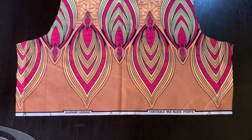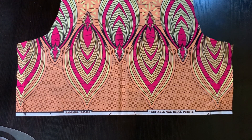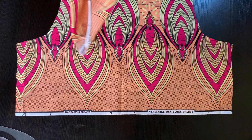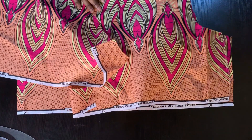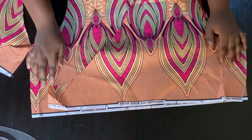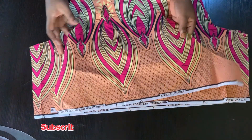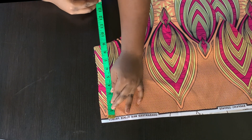After cutting out the front and back pieces and the flare, I went ahead to begin joining my pieces. We are going to pick up the front piece — two pieces of the front — and the back piece, and align them together. I'm going to close up the shoulder parts and then close up the side.